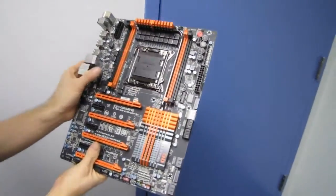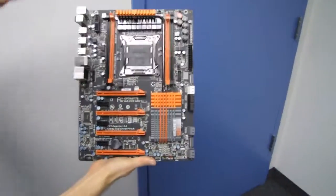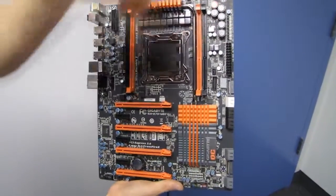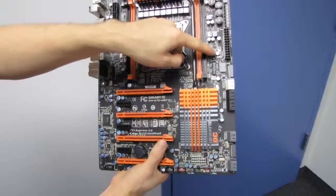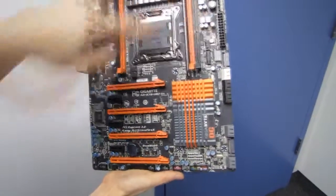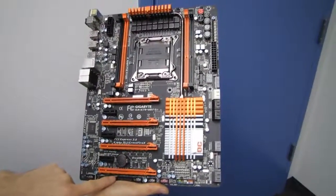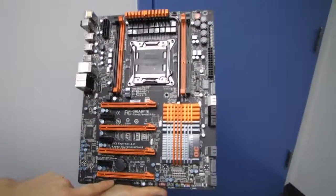Let's cover the locations of all fan headers because we've got a lot on this board. One 4-pin PWM here, one 4-pin PWM here, one here — that's three. Two more here — five. Six, seven. Seven PWM connectors total.